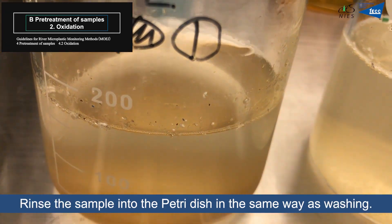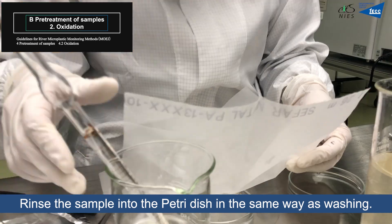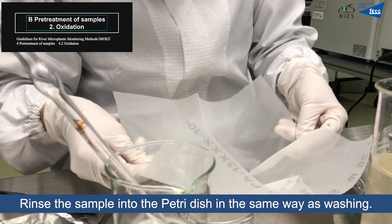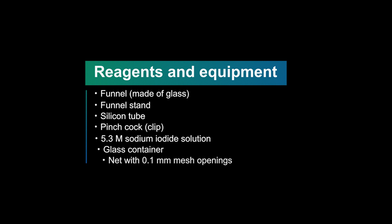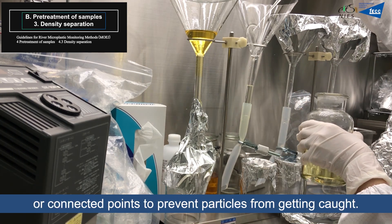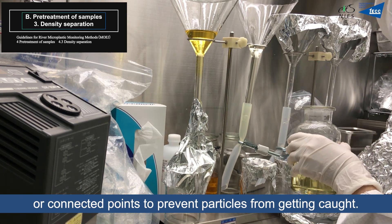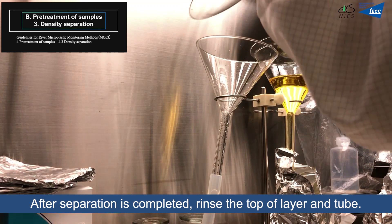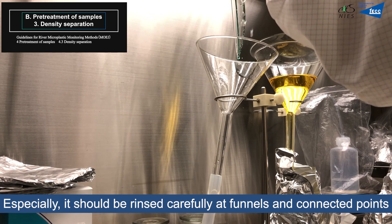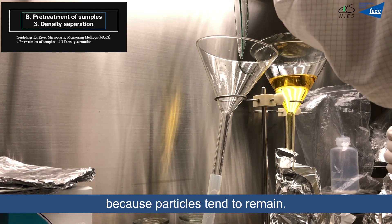Rinse the sample into a petri dish in the same manner as washing. When pouring heavy liquid into funnels, add the heavy liquid above the top of the tube or connection points to prevent particles from becoming trapped. After separation is completed, rinse the top layer and tube. Particular care should be taken at funnels and connection points, as particles tend to remain there.